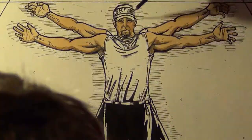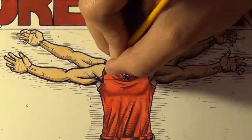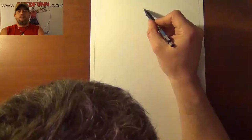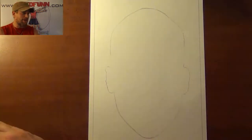This is a DreadFun original production. Please sit back and enjoy. Hey guys, DreadFun here with another one of my video uploads — Donna Justice.